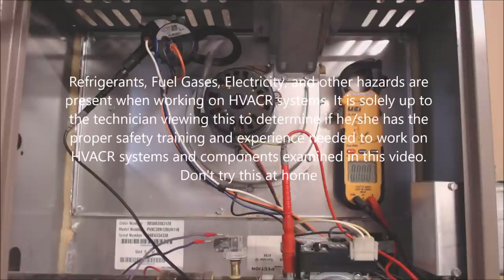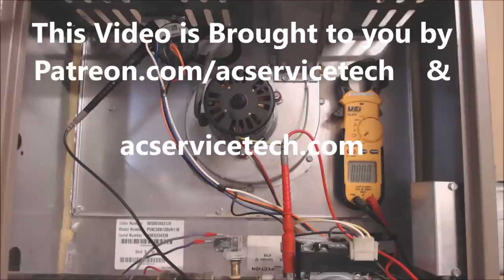Hey guys, this is AC Silverstech, and today we're going over the troubleshooting of a pressure switch, and we're also going to be replacing it. I want to show you how I was troubleshooting this pressure switch in order to determine that it is actually bad.